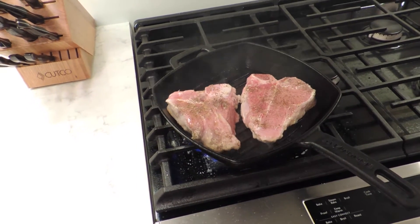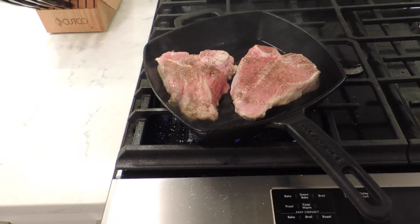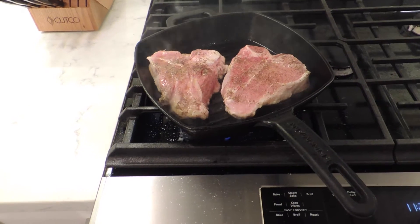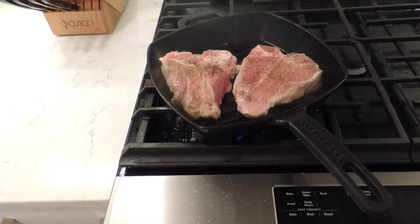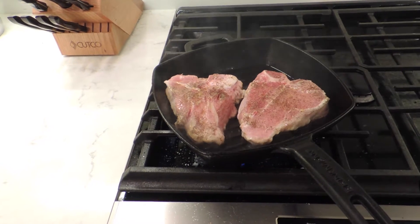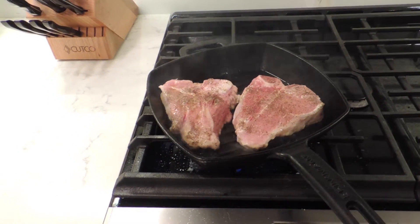We're about four minutes done on the first side, and as you can see, the chops are sizzling like T. Sizzle — number 55 for the Baltimore Ravens. Unfortunately, he's not sizzling right this second because he's on the injured reserve, but it's all good, he'll be back.